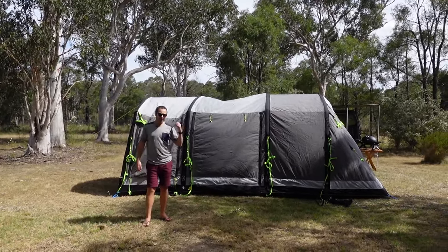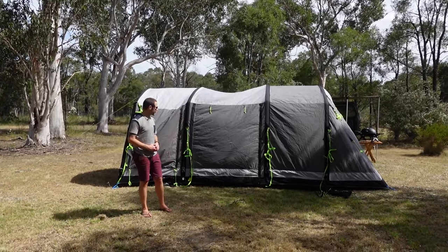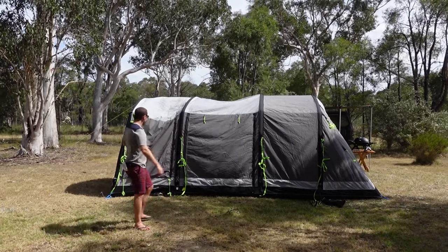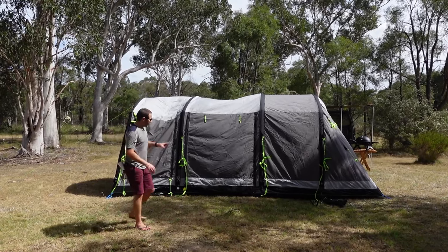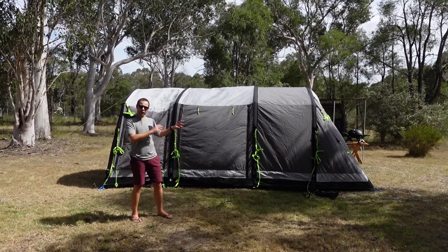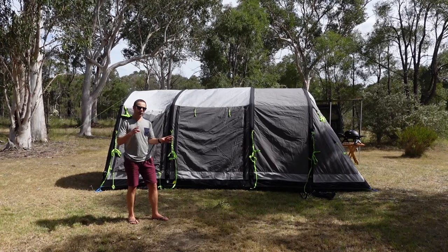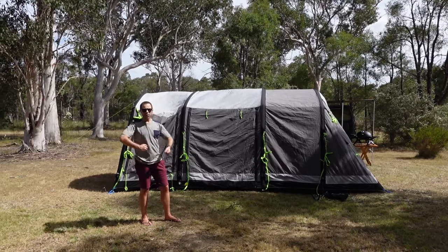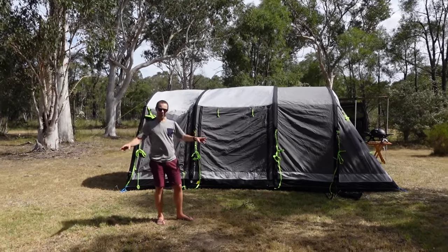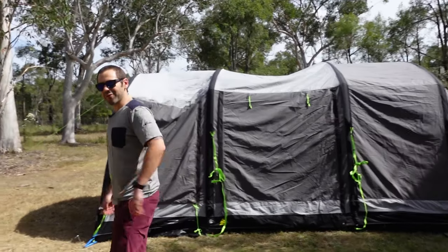Seven minutes to pump this up is pretty quick. If you knew what you were doing and you've done it a few times, you could easily get that under five minutes. The last thing you do is run around, peg down all the sides and all the guy ropes to make sure it's nice and sturdy. Another reason not to fully peg it down at the start is once it's pumped up, you can see how big it actually is — if it's not in the right position, you can pull out a couple of pegs and drag it around. But now that it's up, let's go for a tour inside the tent.